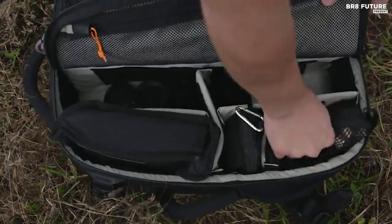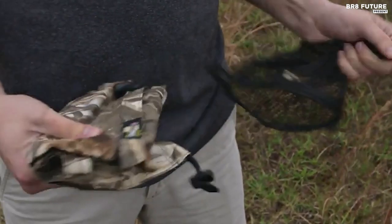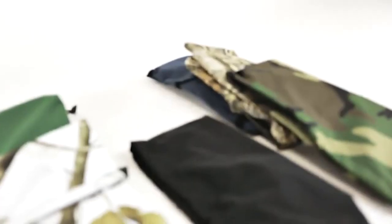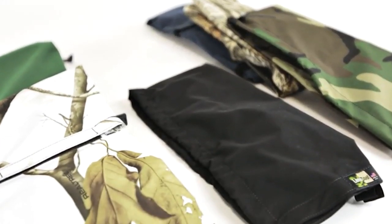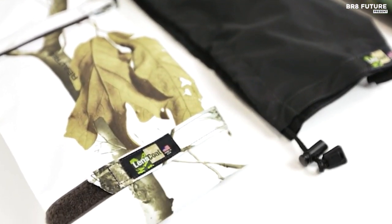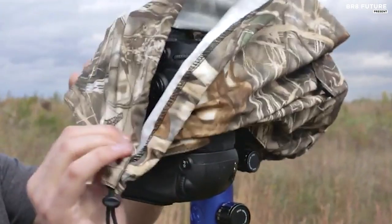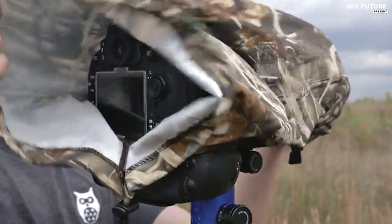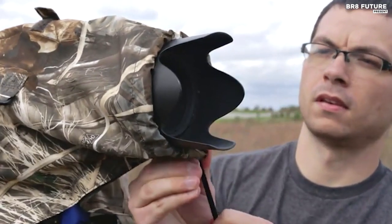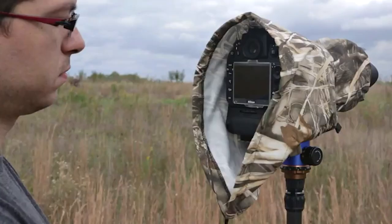This rain sleeve allows you easy access to all camera and lens controls while keeping them shielded from environmental hazards. Choose from three sizes: small for camera body and lens up to 10 inches, medium for camera body and lens up to 15 inches, ensuring the perfect fit for your gear. The Raincoat RS is crafted from a lightweight waterproof and breathable material, made in the USA.